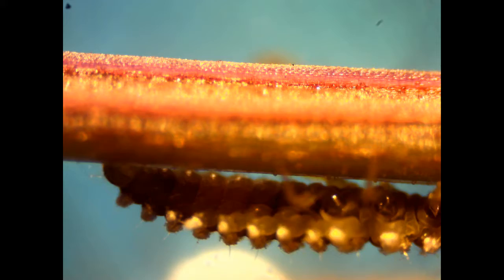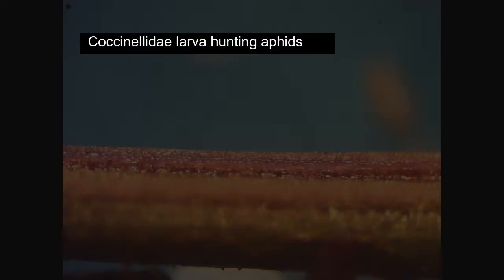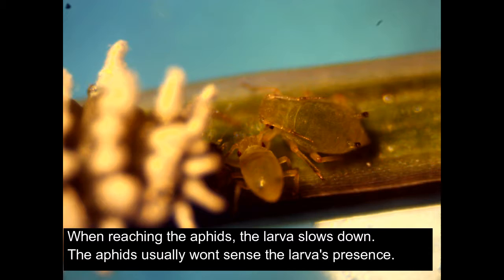Larva aphid fest. The larva is hunting for aphids. It can be very quick, and when it reaches the aphids it slows down. The aphids usually won't sense the larva's presence and they won't run away.